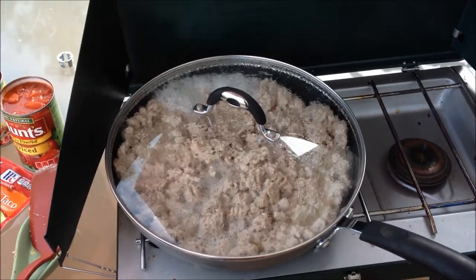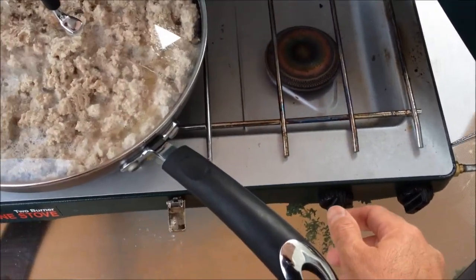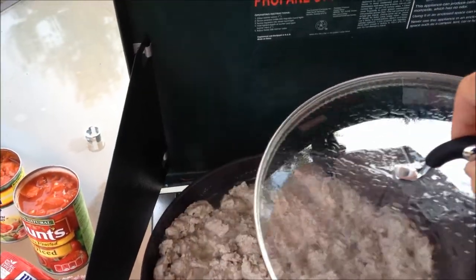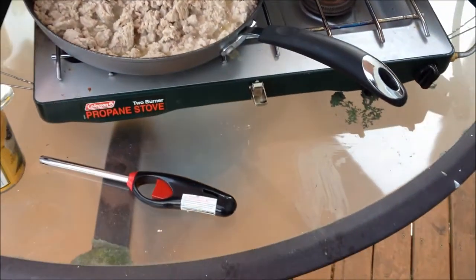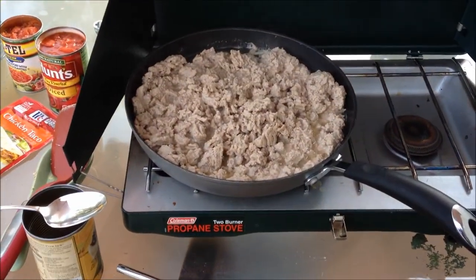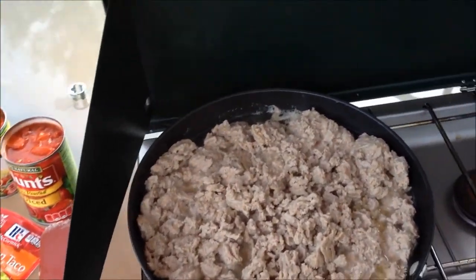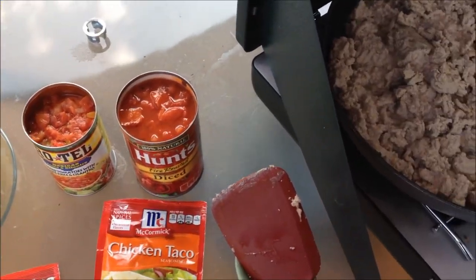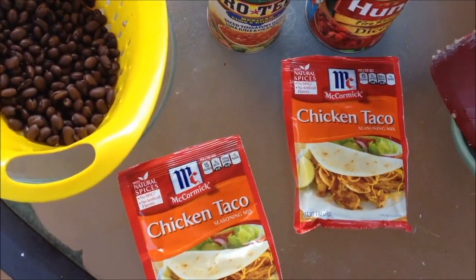So the meat is nicely browned. We're going to turn off the propane stove and drain some of this liquid off. Now this is a pretty low-fat turkey, so there's not much grease in here, but a lot of liquid. What we want to do is replace this liquid with the liquids from the other ingredients. We're not going to add any water like the packets suggest.